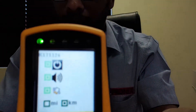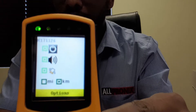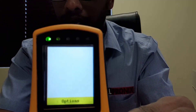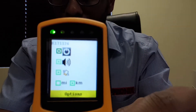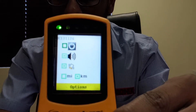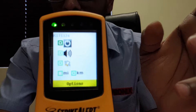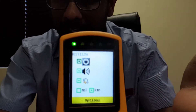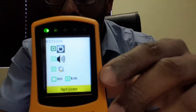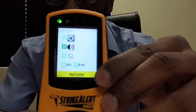Setting this up is very simple using the cursor. When you press the up button, the first function is the on/off setting, which enables a two-hour auto-shutdown — meaning if there is no lightning detected within two hours, it will switch off automatically. You can turn that on or off as you see fit. The second function is for the beep.